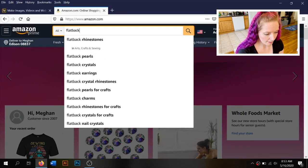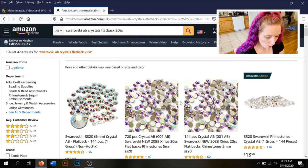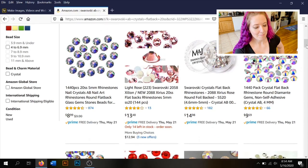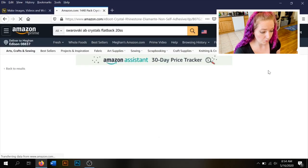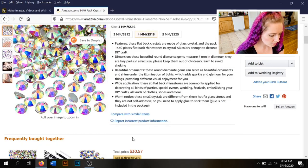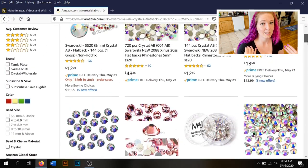Over on Amazon, searching 'flat back crystal 20SS,' Swarovski automatically comes up as a suggestion — showing just how dominant they are in the market. The first result is '144 pack crystal flat back rhinestones, round diamante gems, non-self-adhesive' for $9.59. That might look like a jackpot deal on Swarovski, but it's not real Swarovski — notice they don't say Swarovski anywhere and it won't be in Swarovski packaging. Those stones might still be decent, but they're not Swarovski.